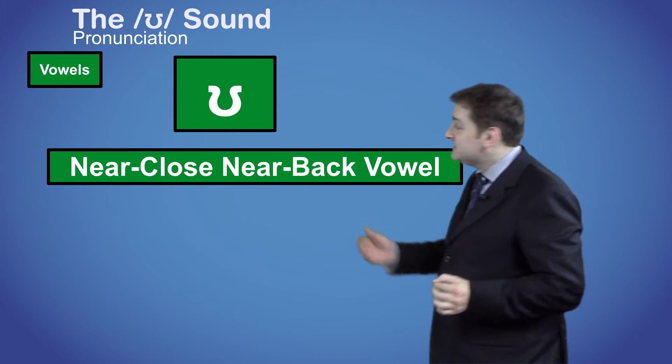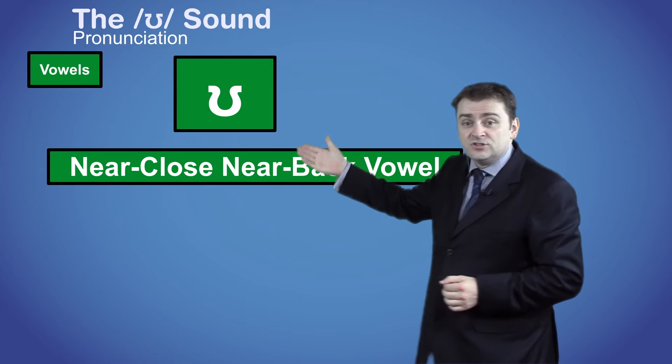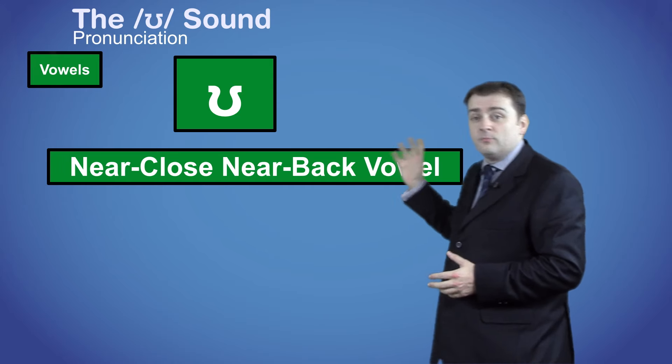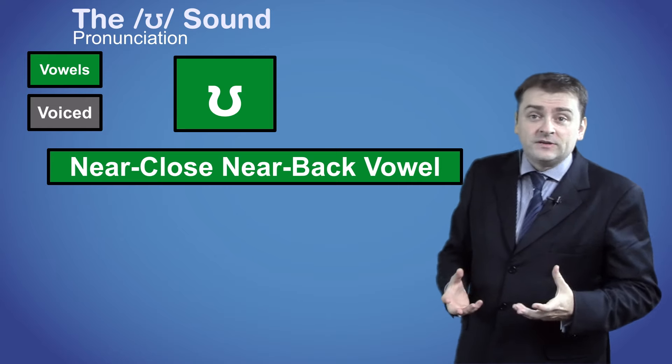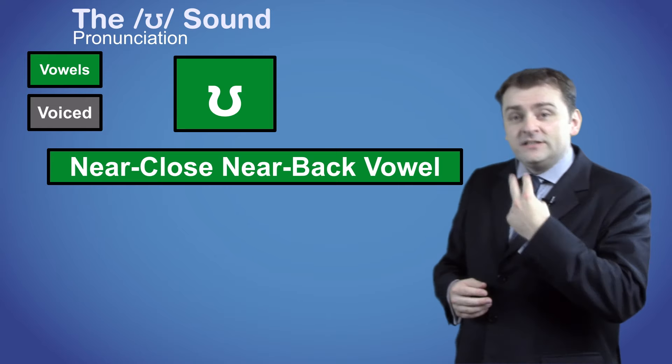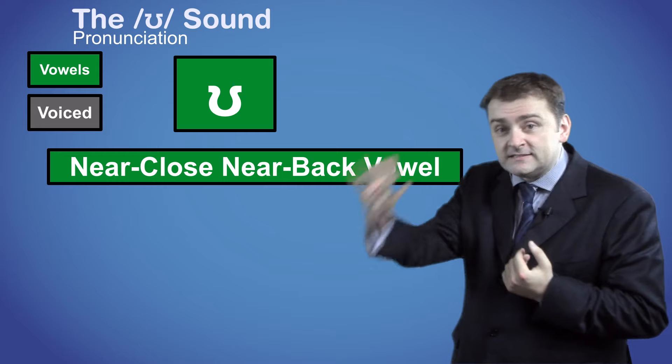In this case your tongue is close to the top and near the back of your mouth. All vowels are made through the mouth and are voiced, which means that you will need to vibrate your vocal cords to make the sound.